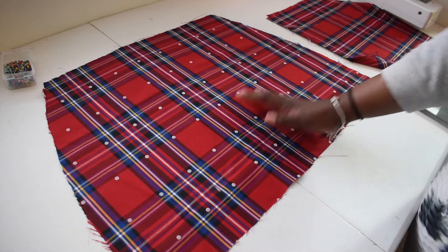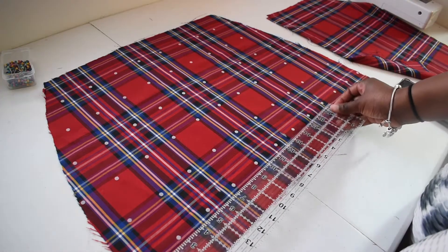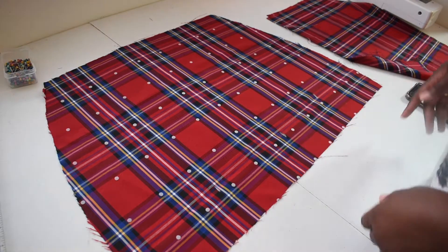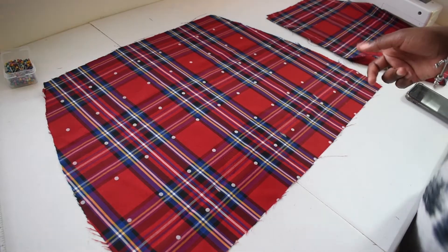Measure out the length of your front panel and then divide that number in half — that is the number I used to make the side marks onto the skirt. After you make all your marks, you're going to cut up these lines to make the slits in the skirt.